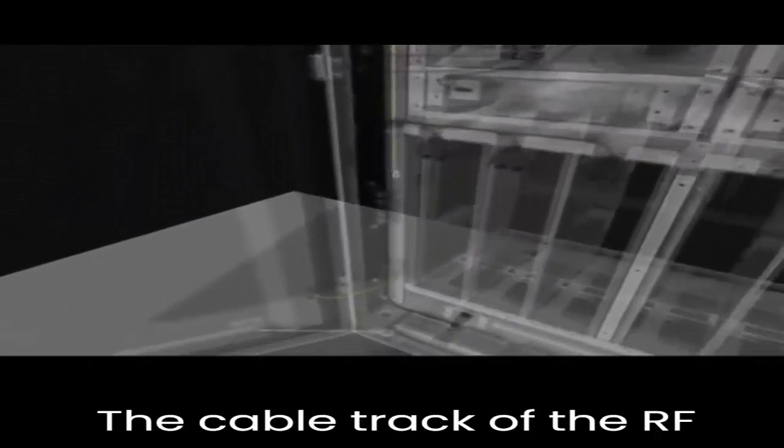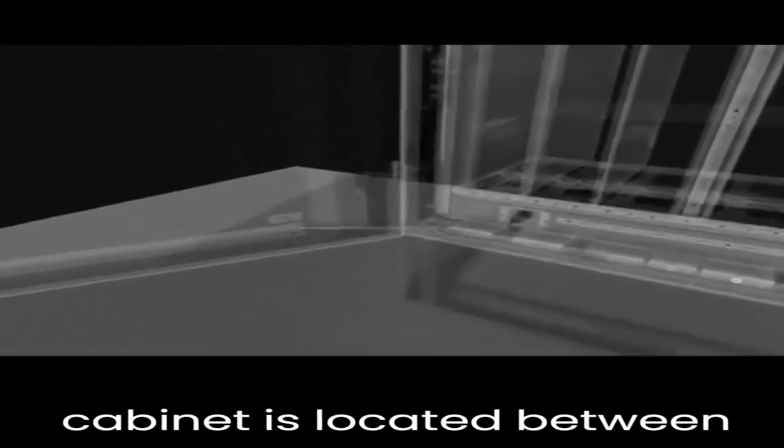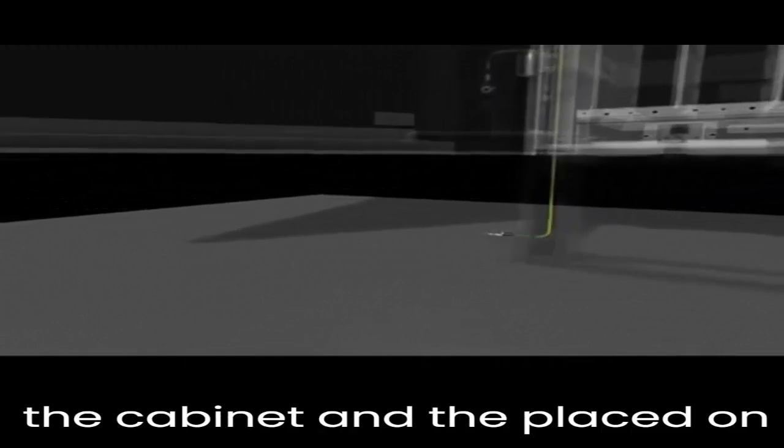The cable trough of the RF cabinet is located between the outer and inner sides of the cabinet, placed on the left and right sides of the cabinet.